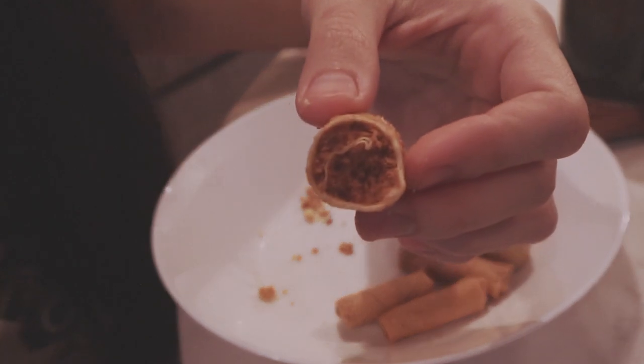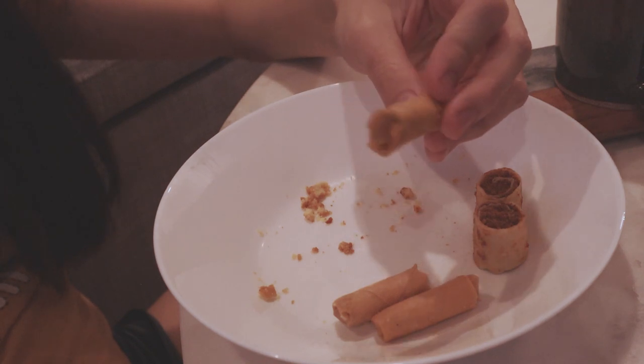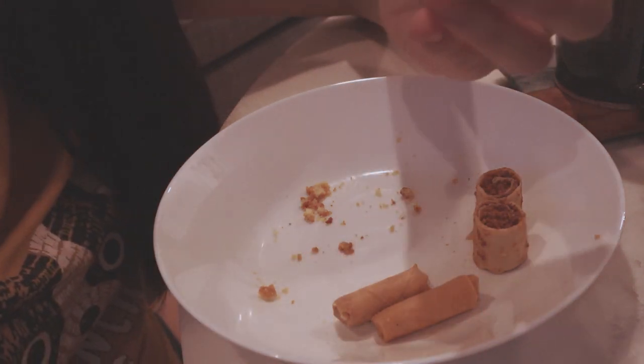We also had these crispy rolls stuffed with savory pork floss, and this is my favorite — mini spring rolls stuffed with pounded dried shrimp. Yummy!